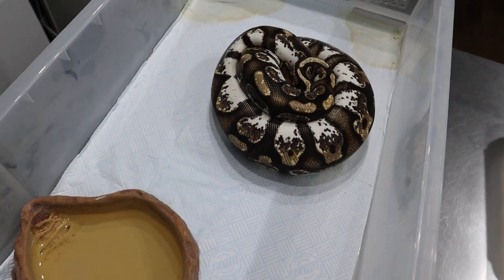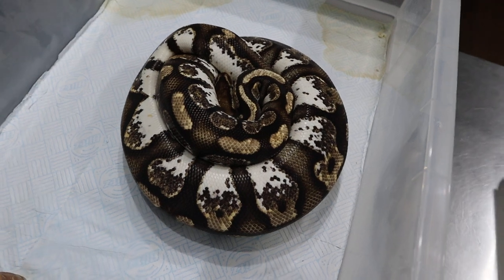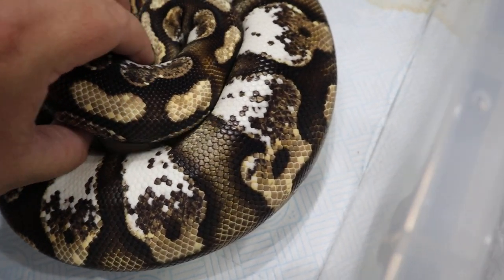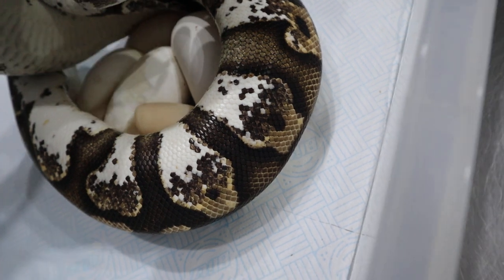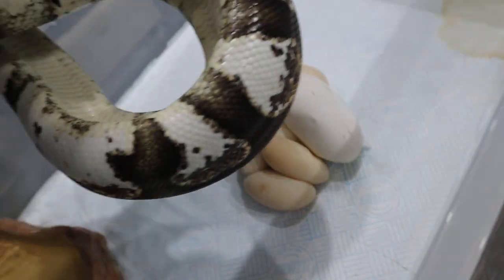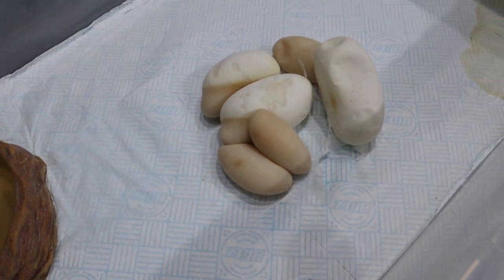We paired her to a super pastel orange dream banana who's called Apollo and I'll show you him after this. If we just have a look in here you can see she's laid us a lovely clutch — it looks like there are three, two and a half good eggs and one or two slugs in there. As you can see she's completely empty inside and there's the clutch.